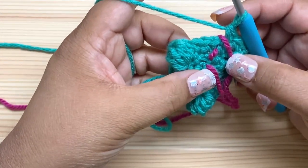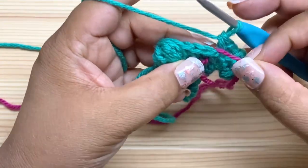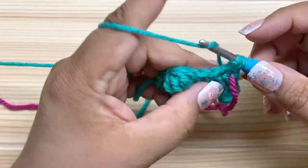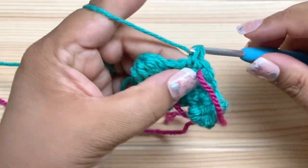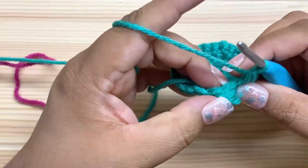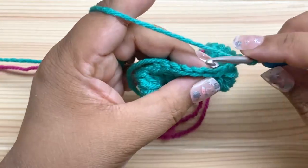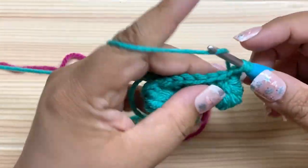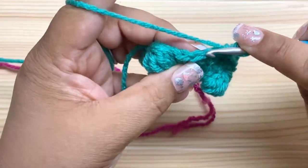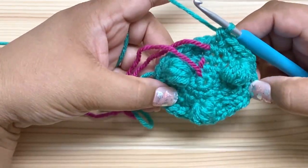With the increases we did in round four, we're now at 24 stitches and we want to go up to 30. So we're going to increase every four stitches — increase and then do three single crochet. So increase, then three single crochets: one, two — when you get to the bobble you're going to work right in the top of the bobble — three, and then we do another increase. Keep doing that all the way around and we should end up with 30 stitches.